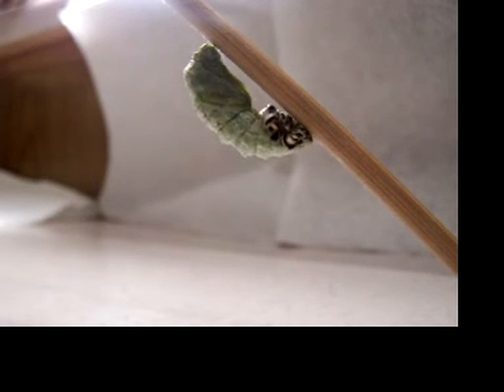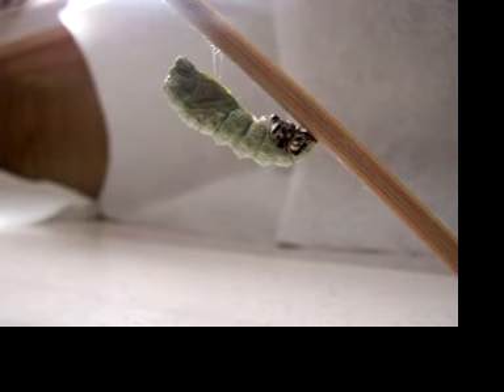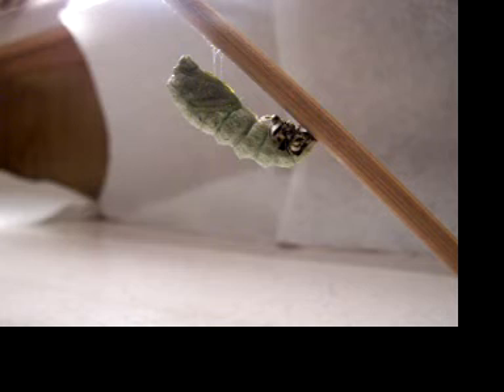All that little gob of black stuff that you see at the end is actually his skin, which very soon I think you're going to see it drop.